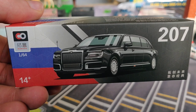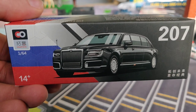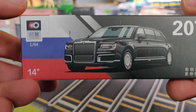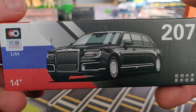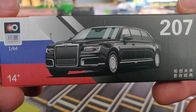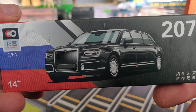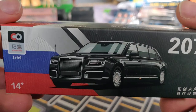Hello everyone, I just received this in the mailbox and because I think it's so cool I'm going to do a video of it. Xcar Toys is the brand, 1:64 scale, and they pronounced it as the Russian presidential limousine — so basically this is Putin's limousine. I think that is pretty cool in a 1:64 scale.